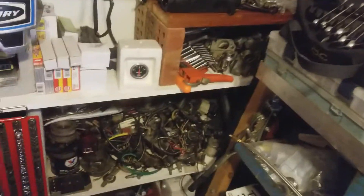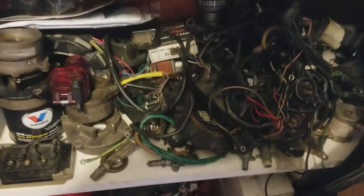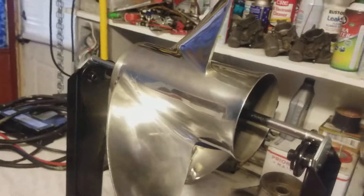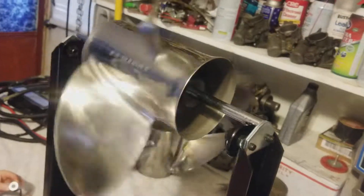Yeah, it looks better than all my tools everywhere, because I'm a hoarder. I have this thing about not throwing away parts, because as soon as you throw it away, that's when you're going to need it.